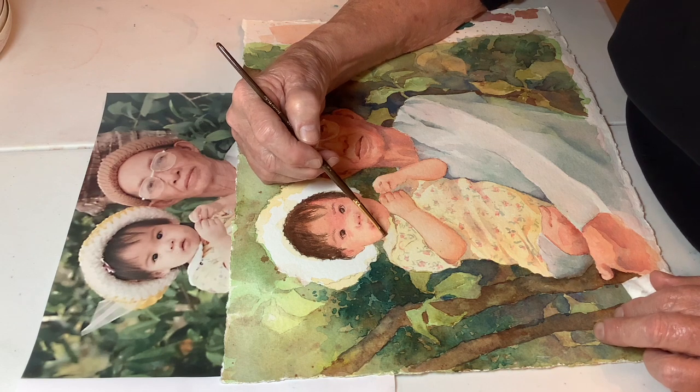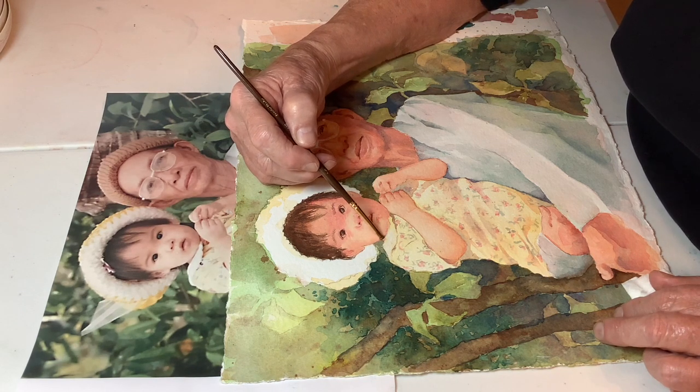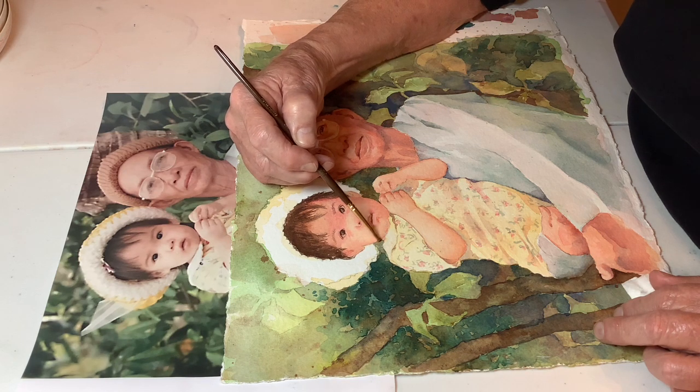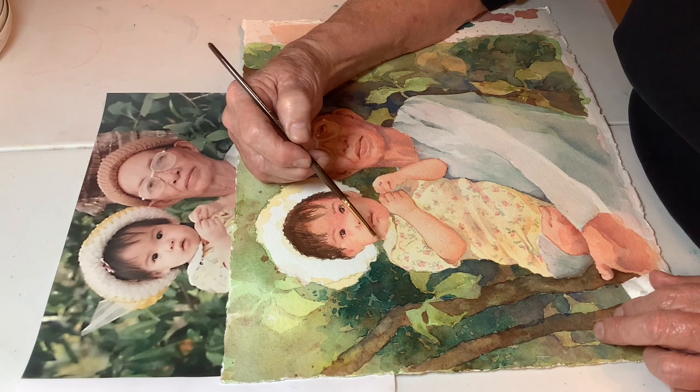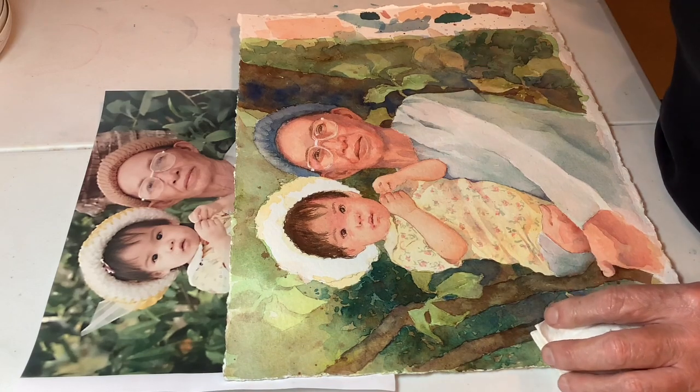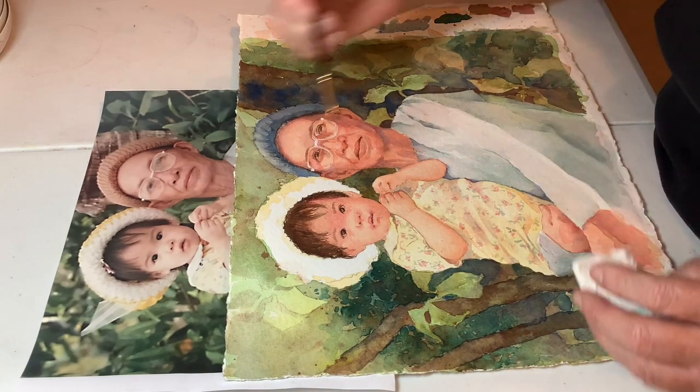What I really recommend is that you don't get yourself into this mess. What I recommend you do is make your lines really light in the first place. Okay, that's a lot weaker line — I didn't get rid of it, but it makes me happy.